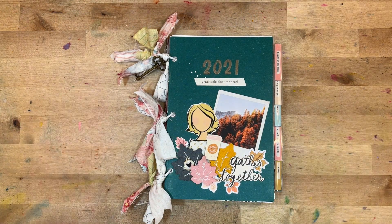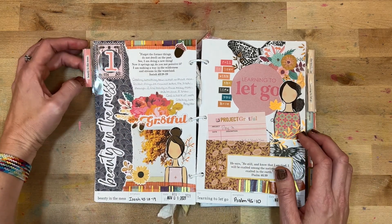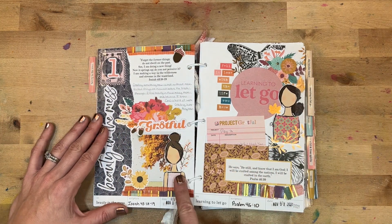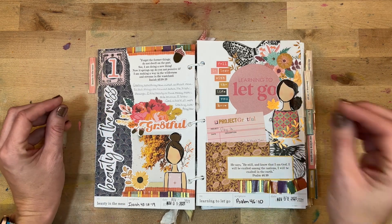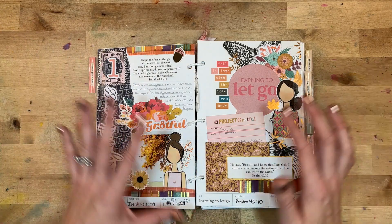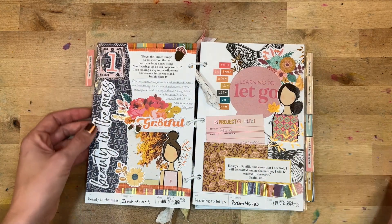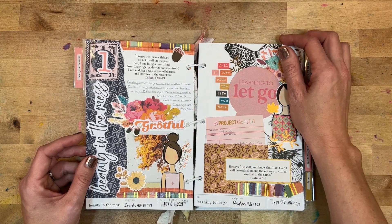Day one was 'Beauty in the Mess,' referencing Isaiah 43:18–19. I had a formula for each day: a title, a Beloved Society Girl illustration — you can print those out at Illustrated Faith — and florals. For day one I wrote: 'Creating something new is not without mess. In fact, things are messiest before the breakthrough. I find beauty in those messy moments because I know God is hard at work creating something new.'